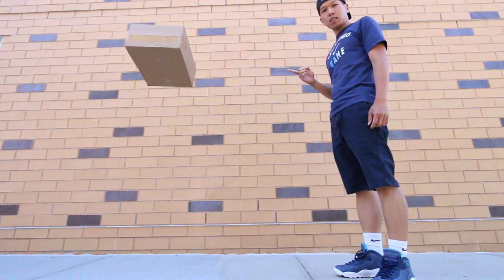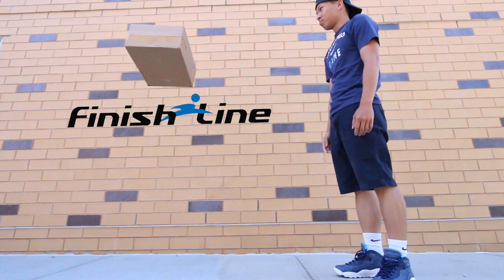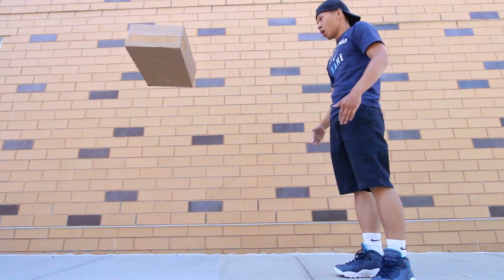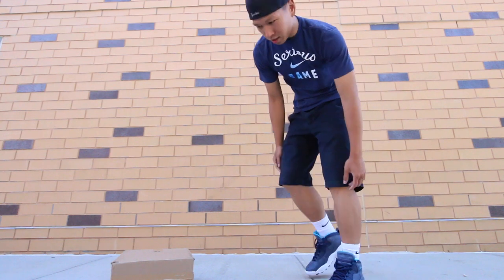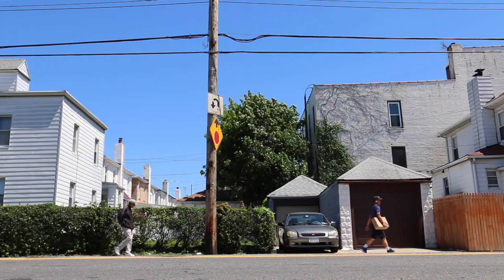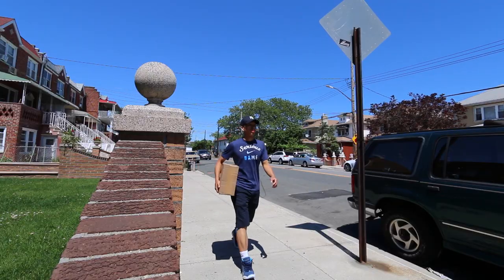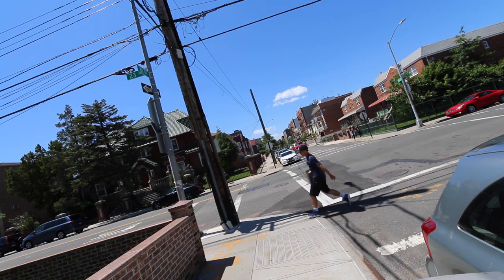Hey, you see that levitating box? Well, it's from Finish Line — thank you Finish Line! I should probably begin the video right now. There it is, it's time to bring it inside. And just like that, I am back indoors. Shall we see what's in the box? Let's go.